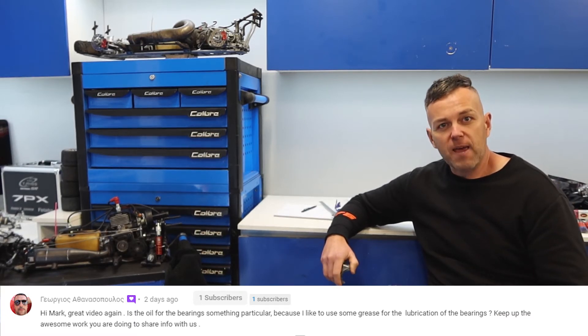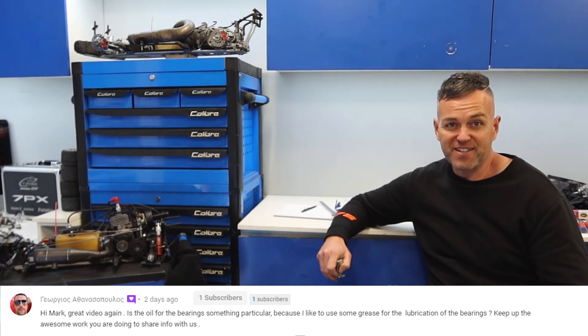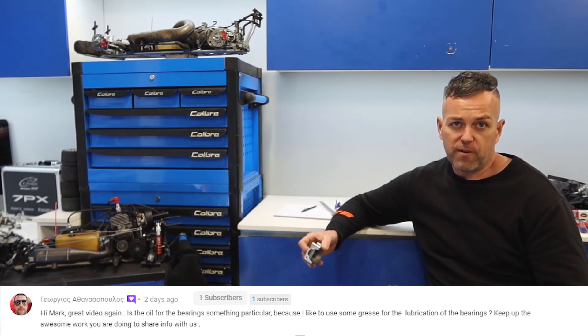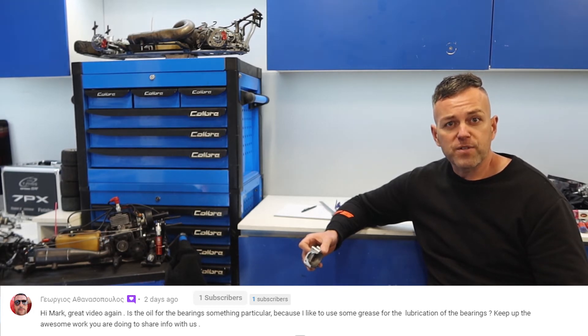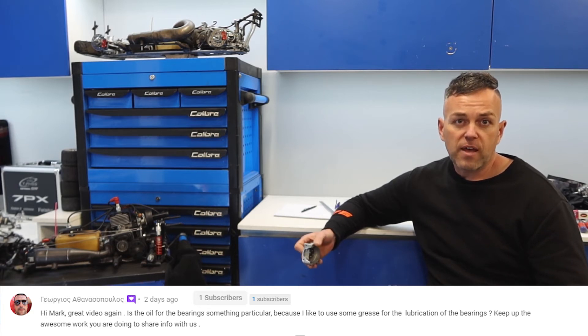The first questions come from three different people who all asked the same thing. The first person is George, all the way from Athens, Greece, and we also had George Spex from Australia and La Peru Racing from New Zealand. From all over the world — pretty incredible. Their question was to do with oil and what oil I use in the bearings when cleaning and re-oiling them. George from Athens noted that he uses grease in his bearings and asked what the advantage was between grease and oil.